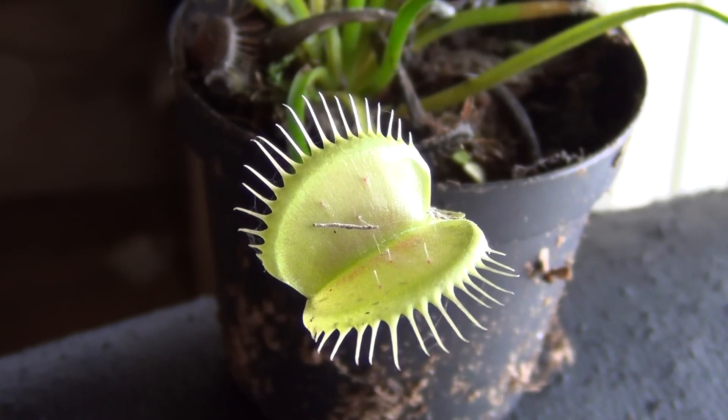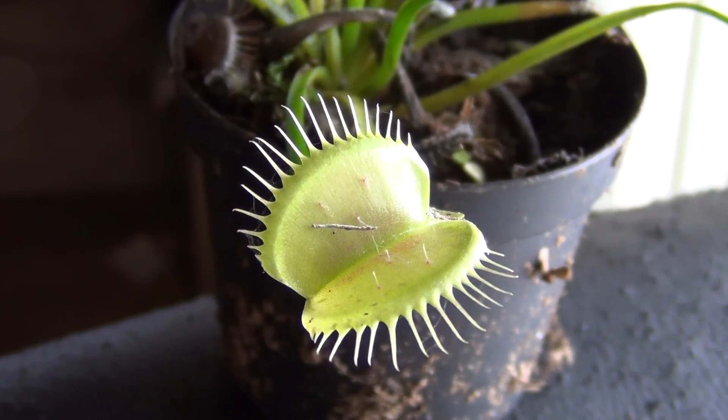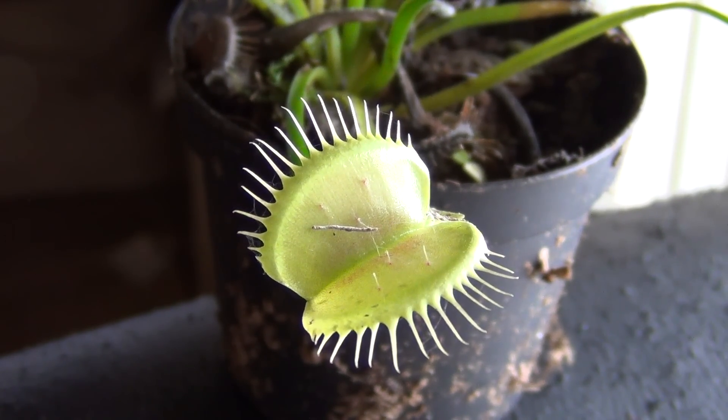Alright guys, I have a few Venus Flytrap videos up of eating insects and such. I've had people telling me that Venus Flytraps can hurt a human or hurt skin. So I'm going to risk my finger here, put it in the Flytrap, and we'll see what happens.